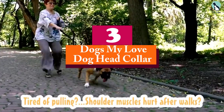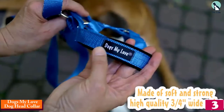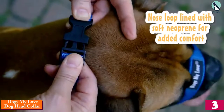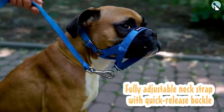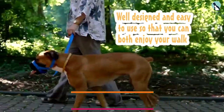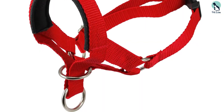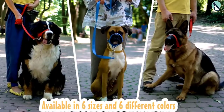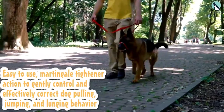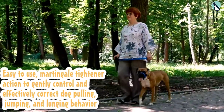At number 3, we have the Dogs My Love Dog Head Collar. This isn't the best head halter, but it could turn out to be better in some cases. One customer found it better than the Gentle Leader due to their dog's specific needs. It's not as sturdy and durable as the Gentle Leader, but it's softer and thicker, and doesn't fit as tightly, making it more comfortable for sensitive dogs.